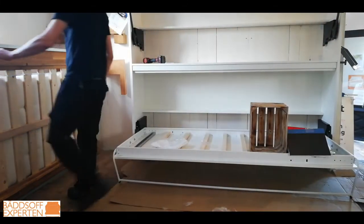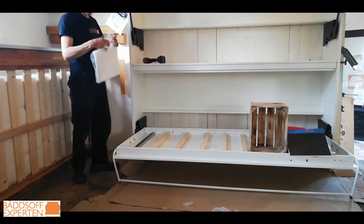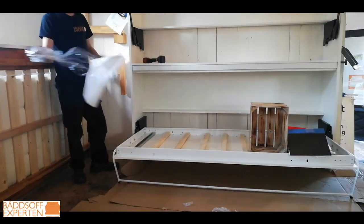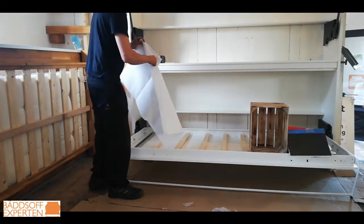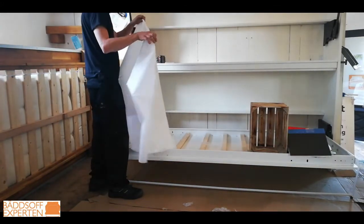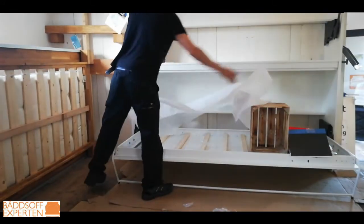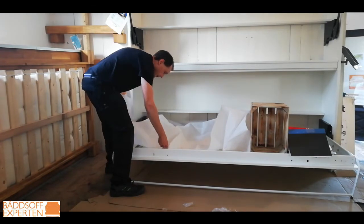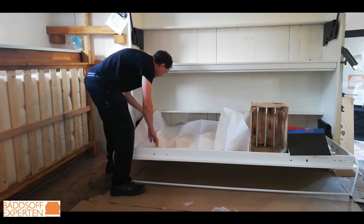Now we are going to fasten the fiber texture. It really needs to be very tight — you need to tighten it really hard when you do. And of course it needs to look good in the bottom of the bed, so you fold it up real nice, like that.